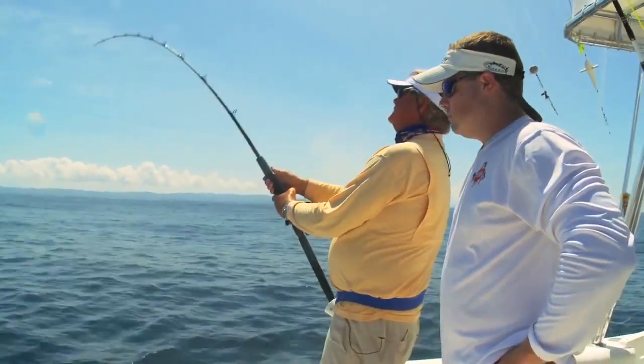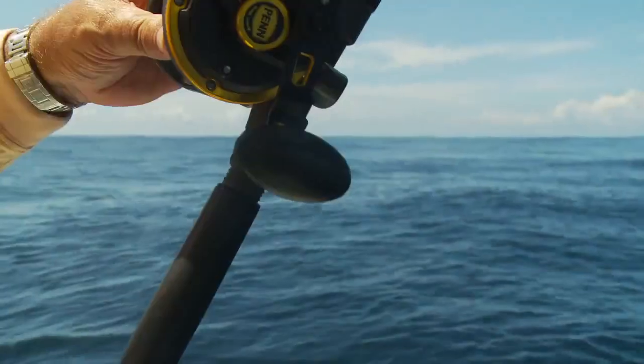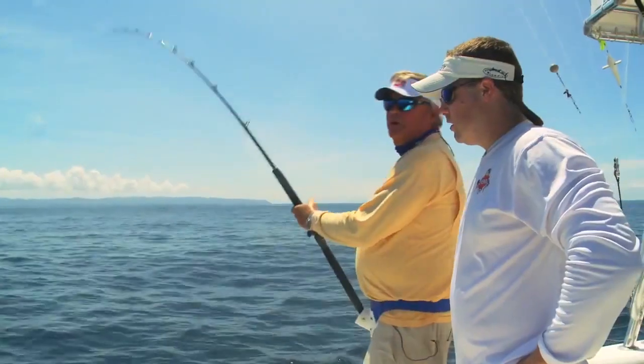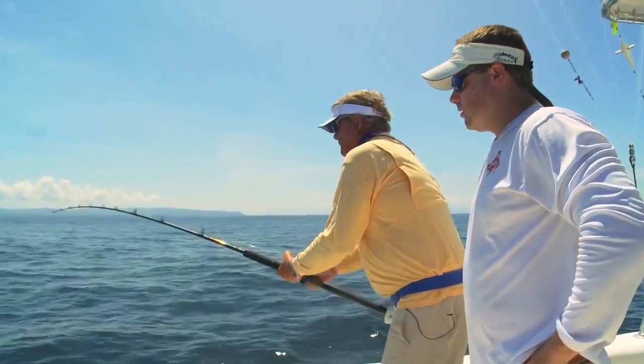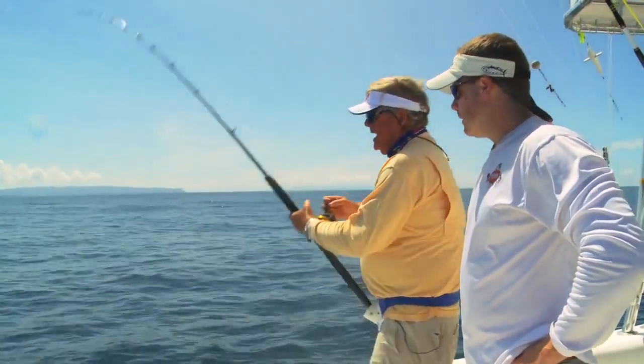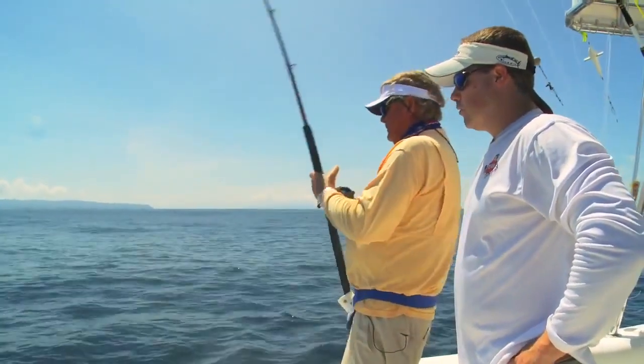Constant pressure. You letting the drag do the work, or are you palming the spool? I'm sort of putting my thumb on the line. When he gets tired and I get him closer, I'll put a lot more pressure on the drag, try to finish him off — move it a little past strike. When he's tired and they can't run anymore, you can do that. Creep it up on him.